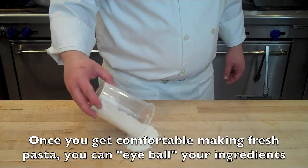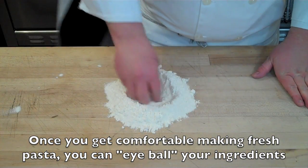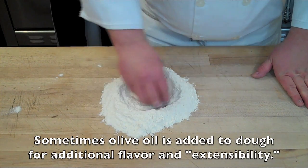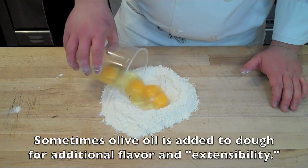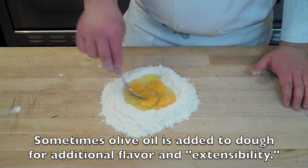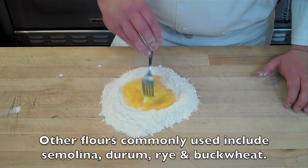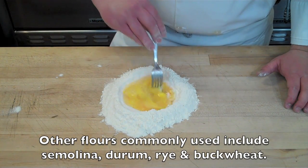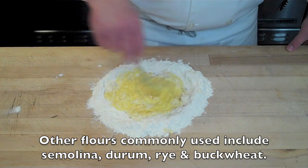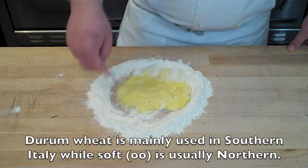I'm going to turn the flour out onto a clean work surface, mount it up, and make a flour volcano by indenting the center and creating a large well. Into this well, I'm going to pour my eggs. I'll go back with the tines of my fork and scramble the eggs — first breaking the yolks and then scrambling them. Once they're fairly well scrambled, I'll start drawing in the flour from the exterior of the volcano and continue to mix until it forms a flour-and-egg paste.